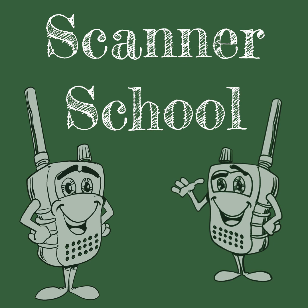Welcome to Scanner School, a podcast dedicated to the scanner radio hobby. Class is about to begin. Here is your host, Phil Lichtenberger. Welcome to Scanner School. My name is Phil Lichtenberger. My entry call sign is W2LIE, and this podcast is here to teach you everything that you need to know about the scanner radio hobby.